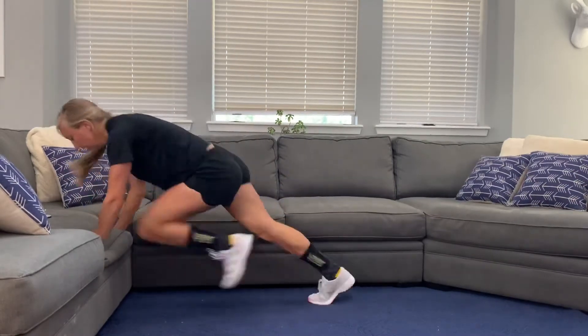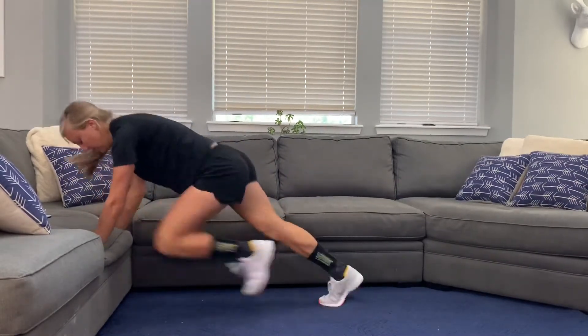Back to our plank position — mountain climbers. This one's fast, but it'll get the heart rate up.